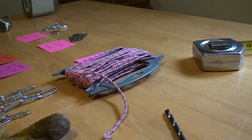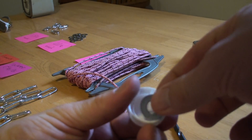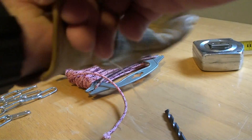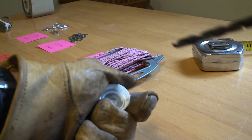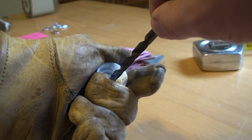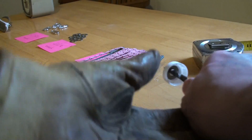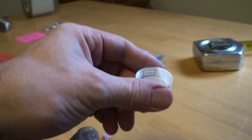I take a bottle cap and make sure my washer fits nicely in the center. Then I put on my glove, hold the bottle cap, line my drill bit up in the center of the washer so it's centered on the bottle cap, push and twist — it goes right through nice and easy.